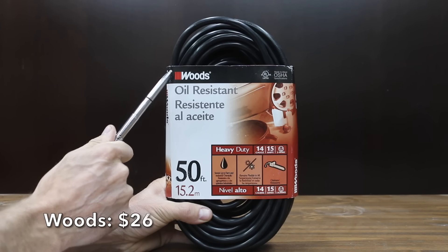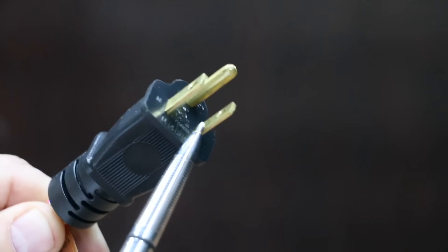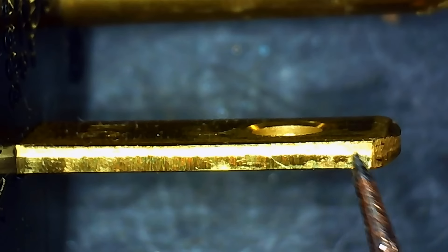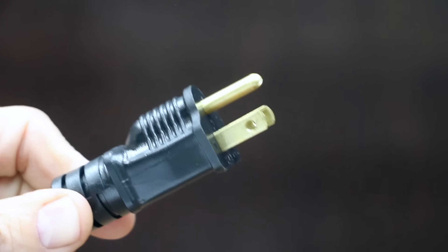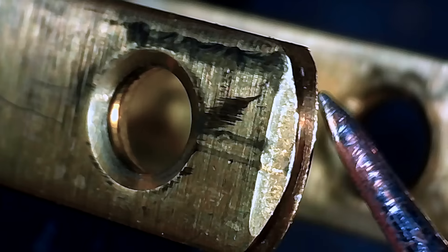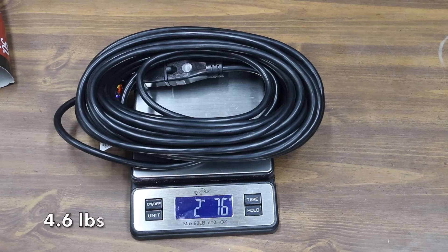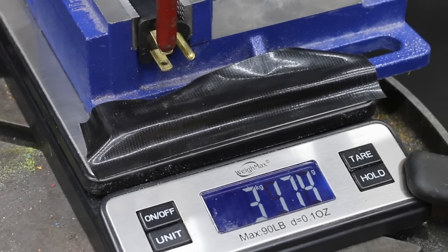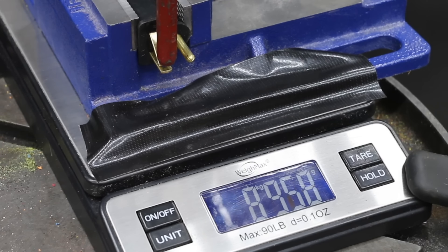At a price of $26 is this Woods brand — an outdoor heavy-duty extension cord. It features reinforced extension cord blades to prevent accidental bending or breaking, remains flexible in all temperatures, and claims to be oil and chemical resistant. The Woods brand is made in Vietnam and is the heaviest yet at 2,076 grams. The Woods just couldn't keep up with the Vanguard, folding at 9.4 kilograms or almost 21 pounds.